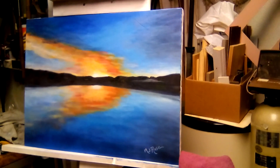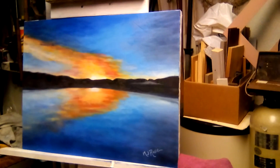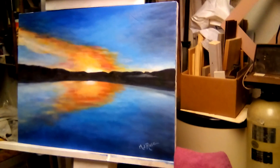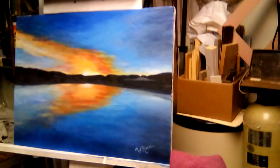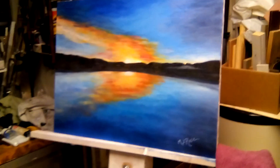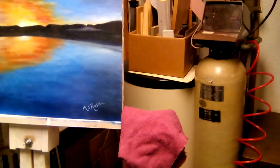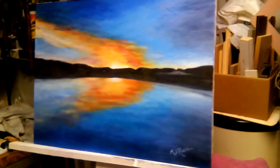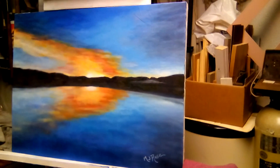I simply put a little bit more color in the sunset — a little more yellow, a little more orange — and I like it pretty much just like this. I just signed it, there's my name, and I did that about probably four minutes ago.